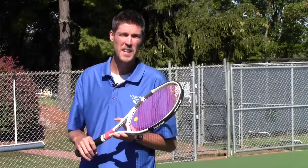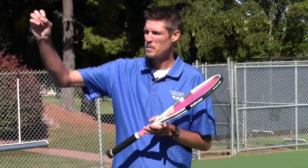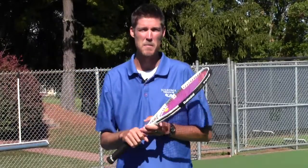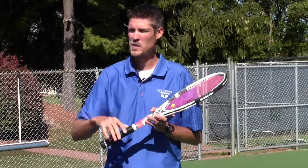So first things first, how to hit a drop shot. You're looking to use the continental grip — the same grip that you would use on your volleys, overheads, and especially on your slices. You're looking to put some underspin, some backspin on that ball to allow that ball to stop and shorten the court, not allowing them to get to that ball. A good indicator would be for that ball to bounce at least three times before it goes outside the service box and past the service line.